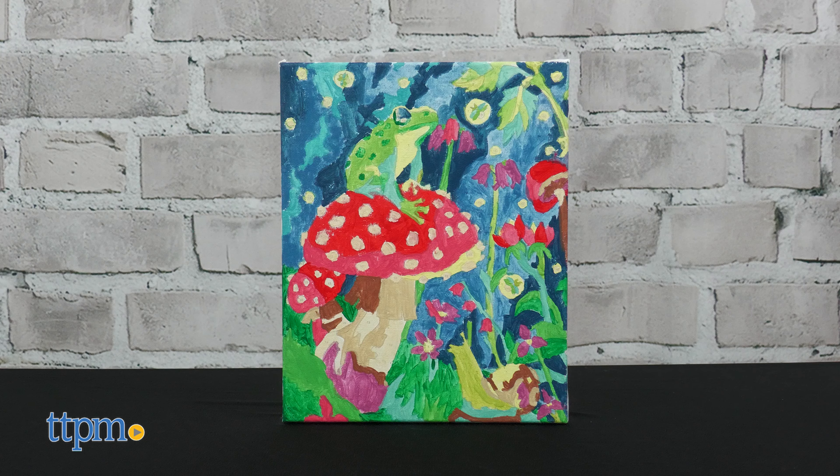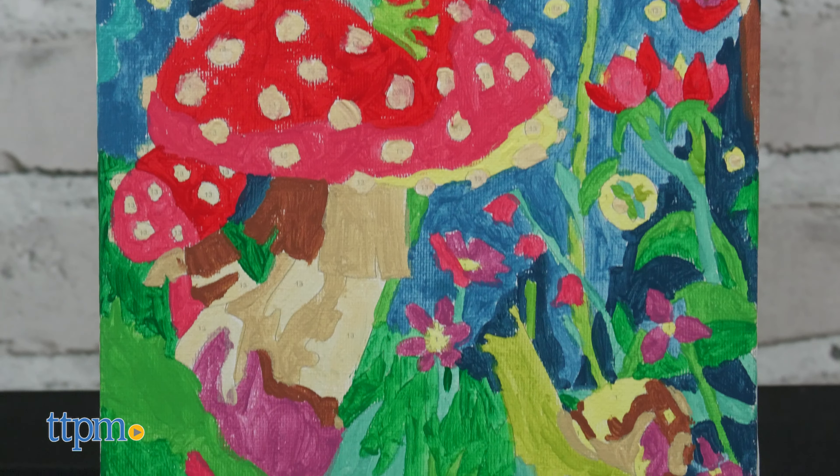Crafty kids of all ages will like these artistic activities. Which one is your favorite? Tell me in the comments.